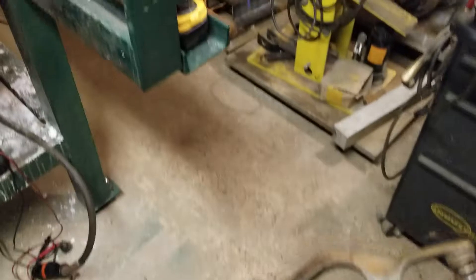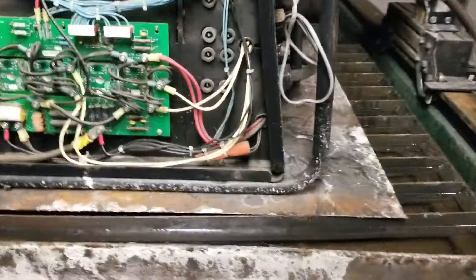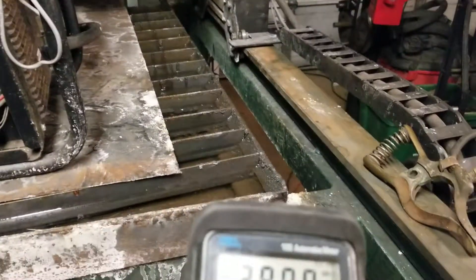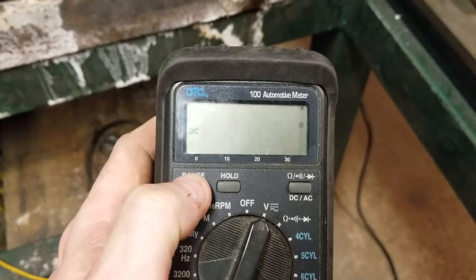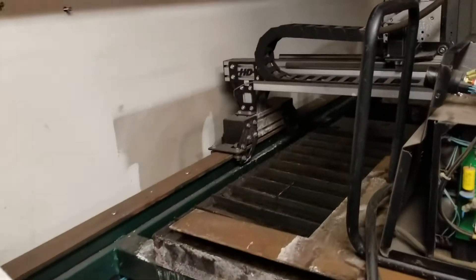I hooked up my multimeter between the work clamp and the table — pretty much anywhere on the table, I think I could have gone anywhere, probably stuck the lead into the dirt outside. It was generating around 100 volts DC. I've got it set on DC right now — I was picking up a lot of volts.